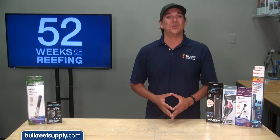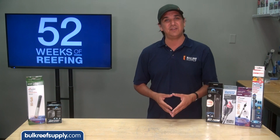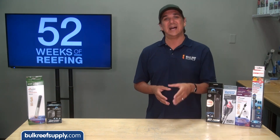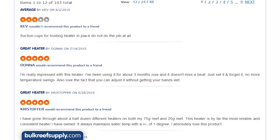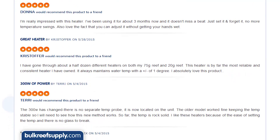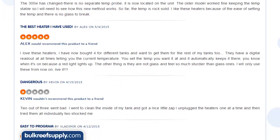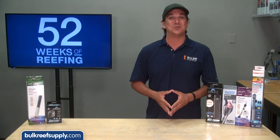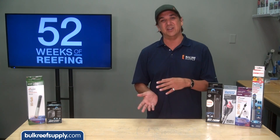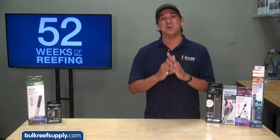To decide which one is right for you, you are going to have to weigh reliability, stability and accuracy with wattage availability and price. For reliability your best bet is going to be to read customer reviews. Be prepared that basically all of them are going to have a healthy share of bad reviews, so this is really a game of picking the best of what is available. Make sure to actually read the reviews rather than just look at the stars, because there is a big difference between complaints about it being off a degree or two versus a heater that failed completely.